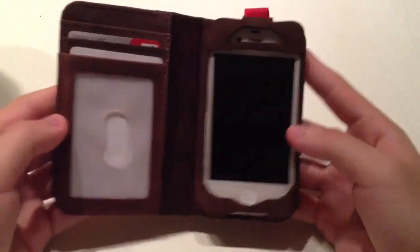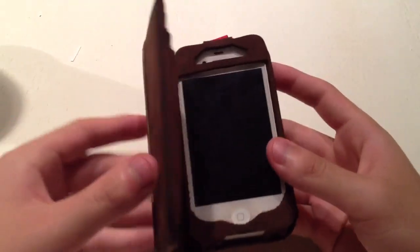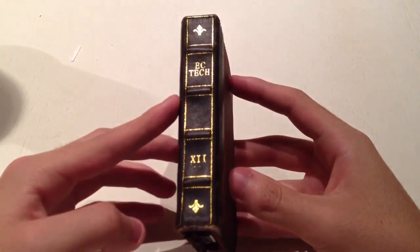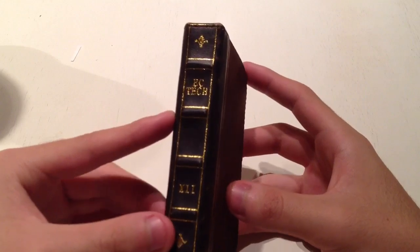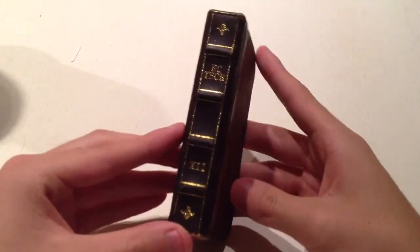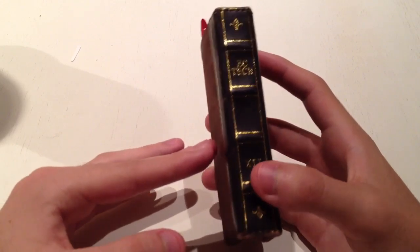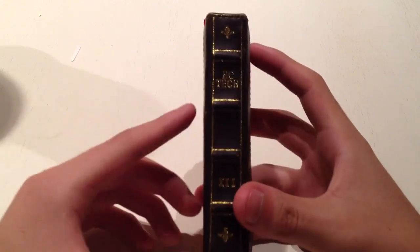Overall I think this is a pretty decent case. It's really unique — I honestly got a lot of people telling me either 'that's a really cool case' or 'I've never seen that before.' Just the first time people saw it, it really did stand out. It's also nice to have your wallet and phone together without having to carry two separate things.